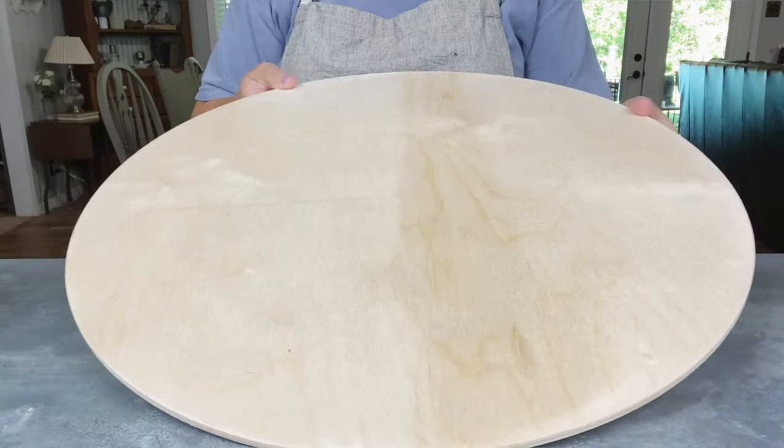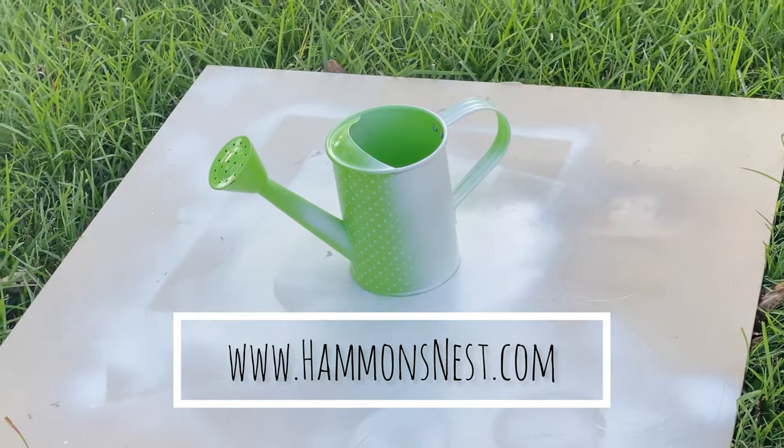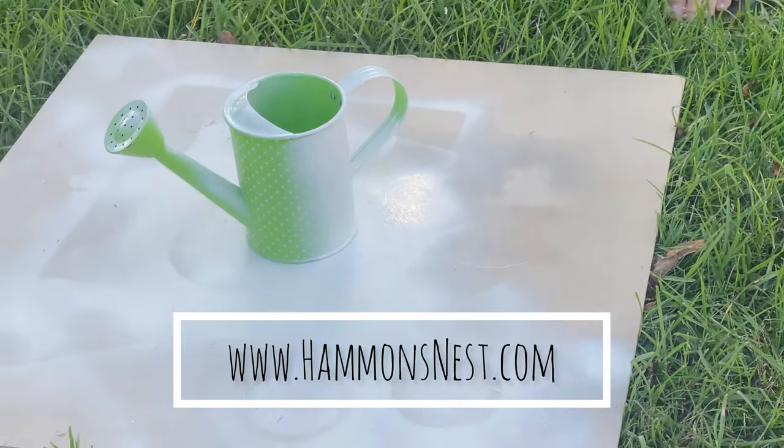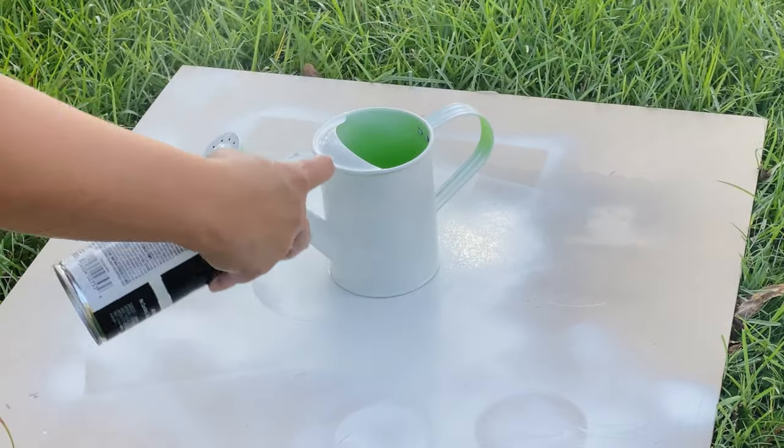Hey everyone, it's Summer Hammonds with hammondsnest.com and I have a really cute little door hanger idea to show you. You could use this one anywhere in the home, but I designed it specifically thinking it would make beautiful door decor.